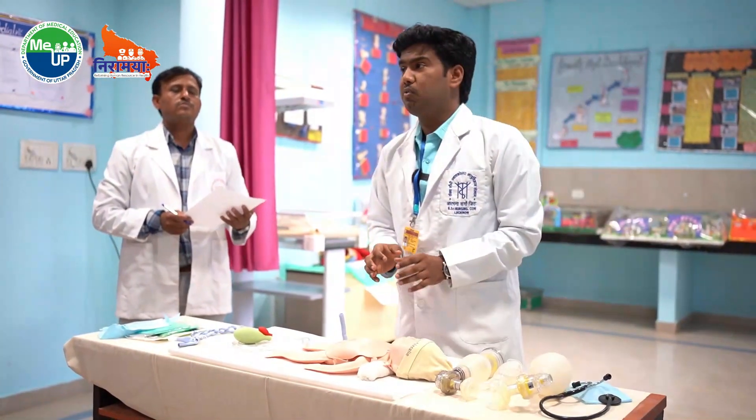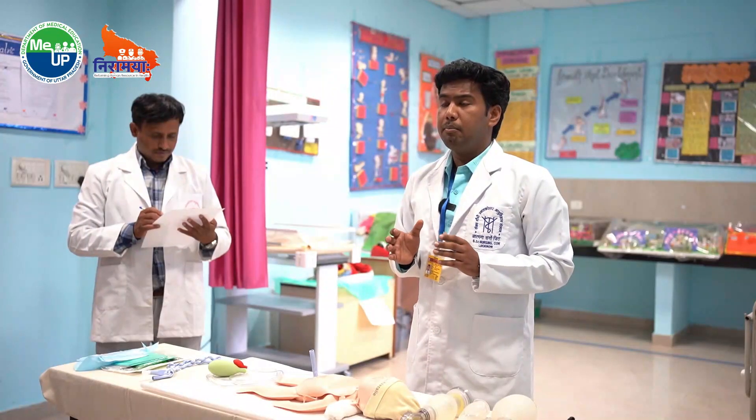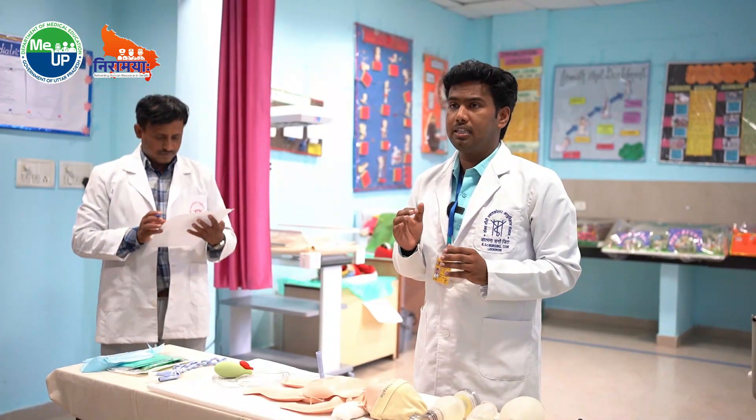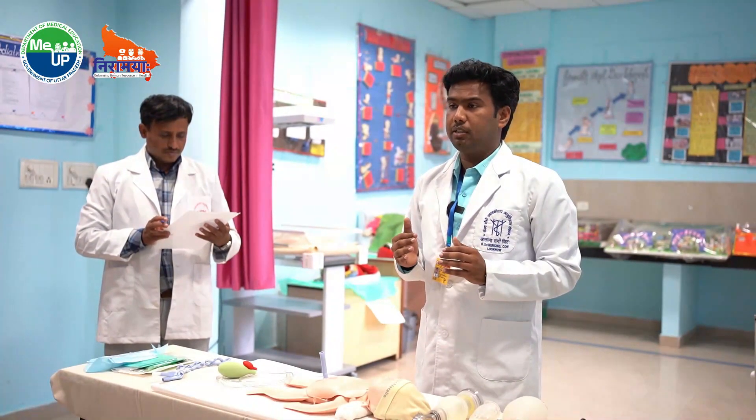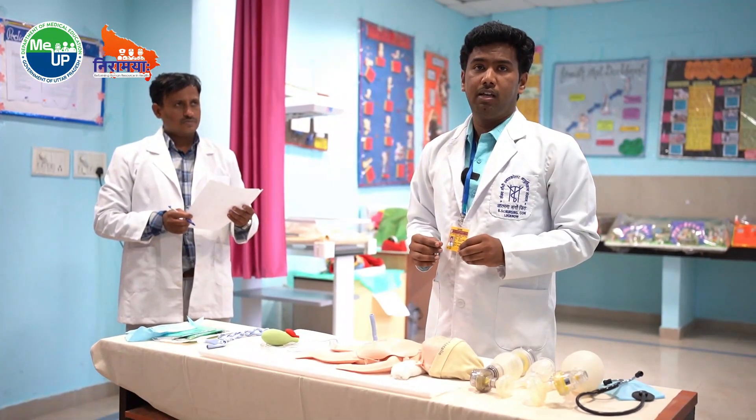Along with this, we can also administer oxygen. We should ensure that the oxygen saturation is 90 to 95%, especially for the preterm baby, because higher levels may cause serious damage to the retina and blindness. If the heart rate is still less than 100, we need to refer the baby to a higher center.